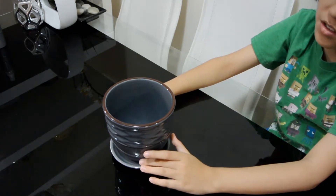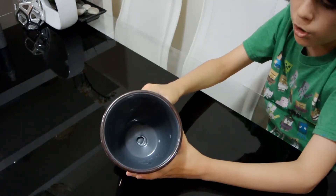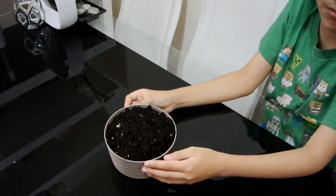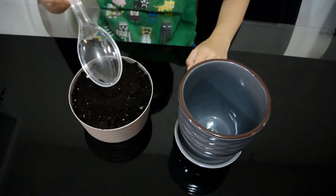Next we get a pot — make sure it has a hole in the bottom so that the water can easily drain. Now we'll get a potting mix, preferably a cactus mix. Now let's pour this down here, but I'll use a spoon.